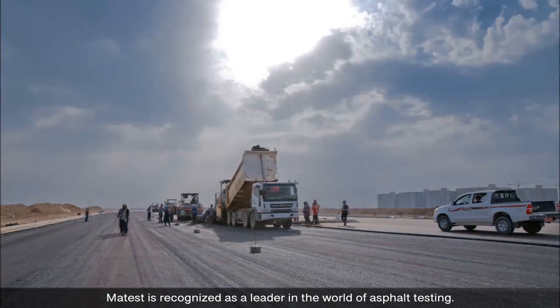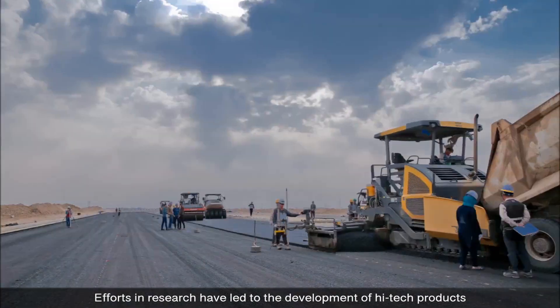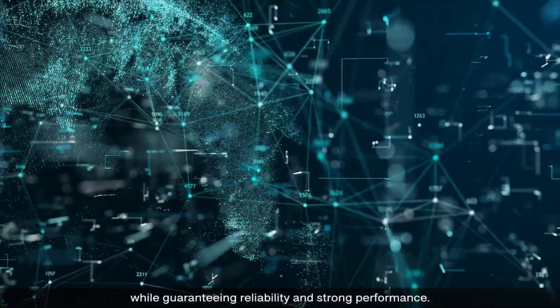Maytest is recognized as a leader in the world of asphalt testing. Efforts and research have led to the development of high-tech products suitable for both standard testing and research purposes, while guaranteeing reliability and strong performance.